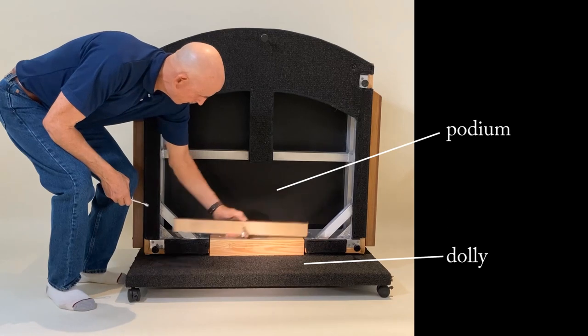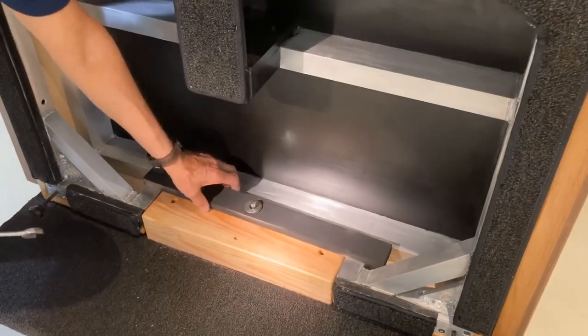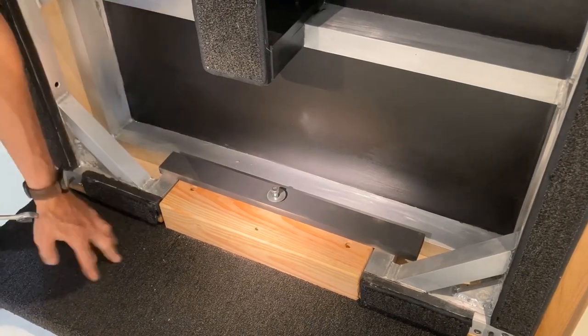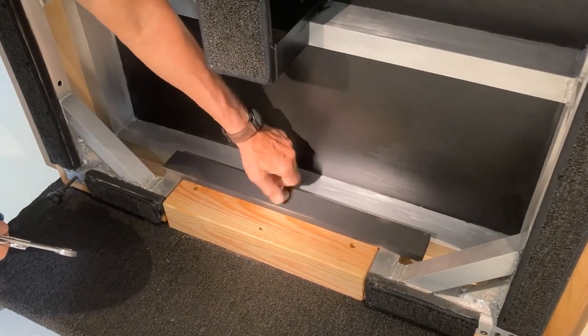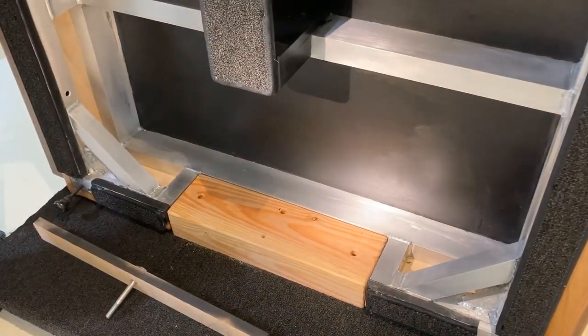The podium is very strong but you don't want to warp it, so be real careful. You can see the welds — it would take an earthquake to mess this thing up. The podium is screwed to the dolly. This bar here keeps the podium from tipping. Once you remove the nuts and bolts, you can move the podium onto the floor.